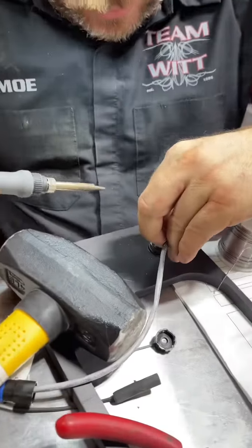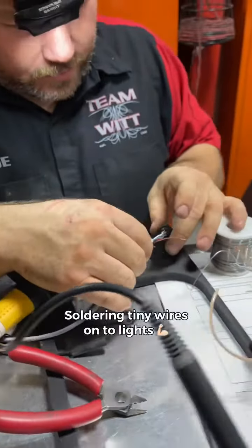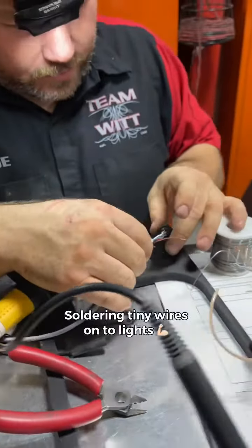You doing anything cool? Nah, just burning my little fingers. What is this? It's the same thing as the other day when I was at the table.